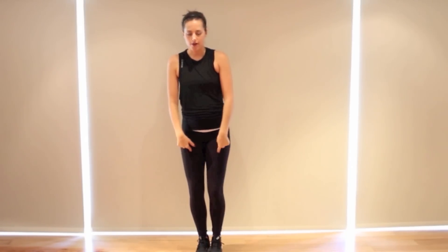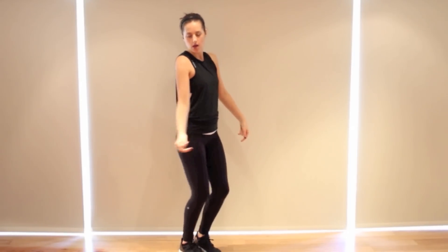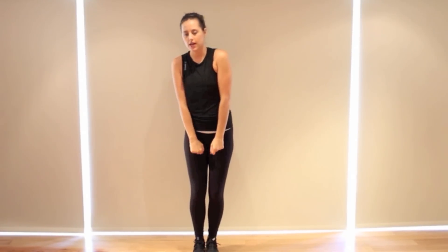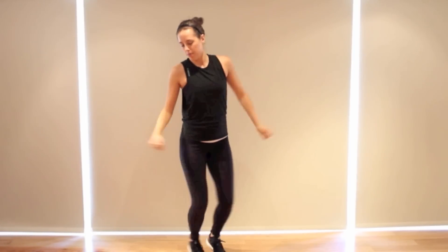The next move: feet come together and the knees are just going to be popping open as you slightly turn to the right — pop, pop. On that, you're leaning to the left and really bending the knees. The arms are just opening with the legs — open, open. So we did heel, heel, come down, open, open.